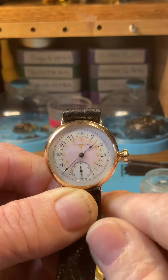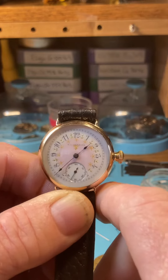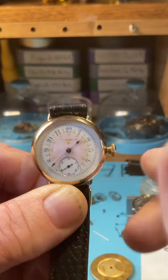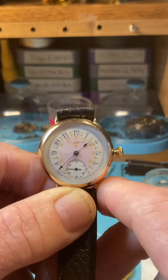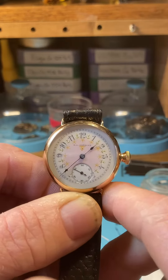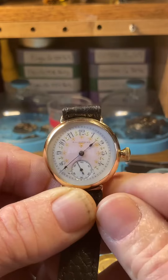I think this one was wound partially. Usually when it needs a full wind, it takes about 15 of those, and one full wind gives you 24 hours of power. Anytime you want to wind it during the day, or you just feel like winding it, just go ahead and do that. It doesn't bother it, doesn't hurt it, and you'll know when it gets tight — just like I did — and it's not going to break it.